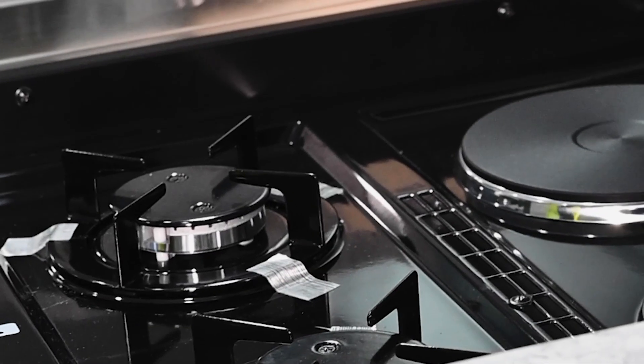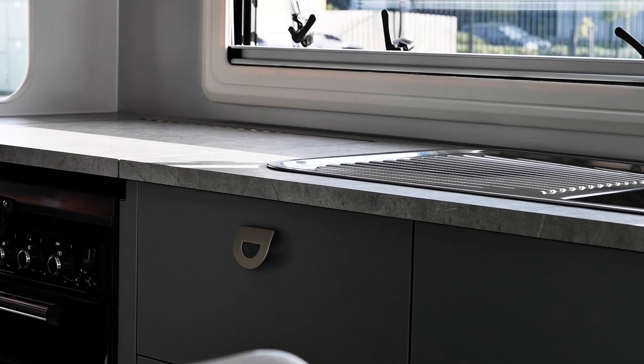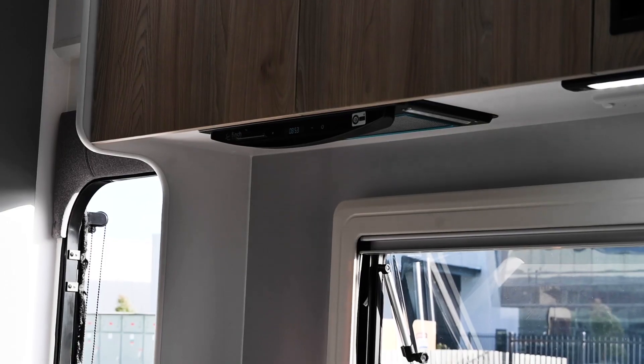The kitchen in the Musketeer Camelot is definitely workable. You've got a recessed cooktop as standard, a fan-forced oven, and a huge bank of drawers as well.